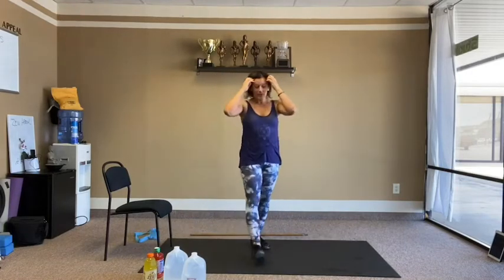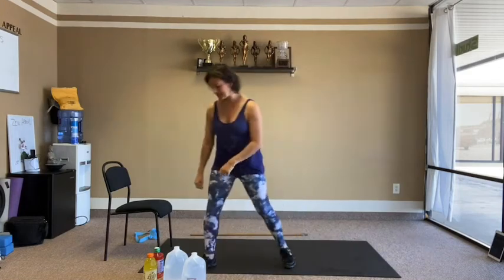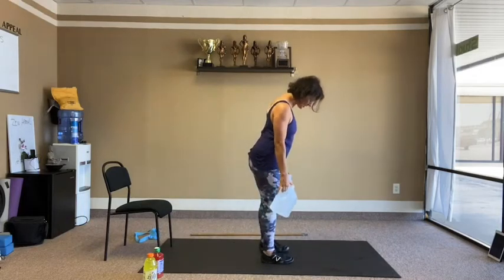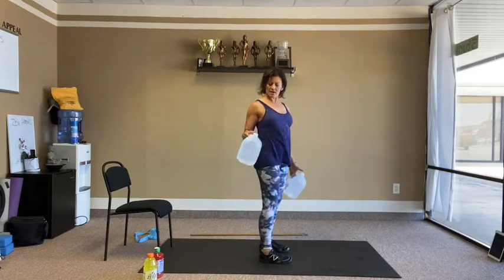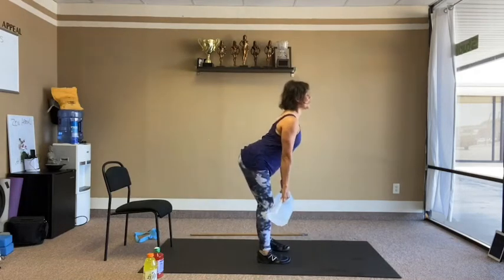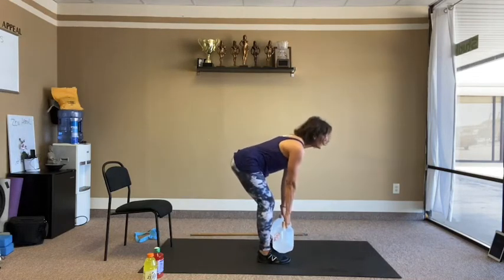We're going to get started with a little bit of a deadlift. I'm going to grab my heavy weights and turn to the side. Feet are hip-width distance, holding onto my weight — these are about 8.3-4 pounds per gallon. It's down and up, flat back down, soft knees. You can be stiff-legged if you want, but make sure the back is flat — no rounding.